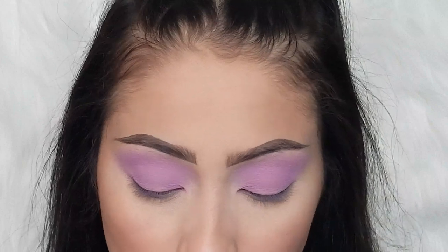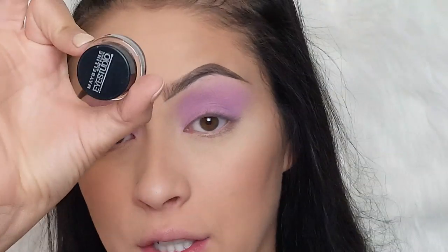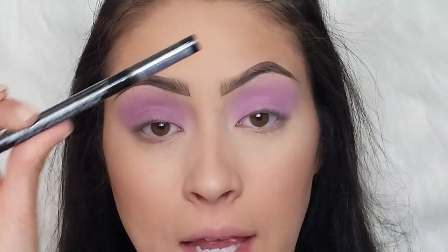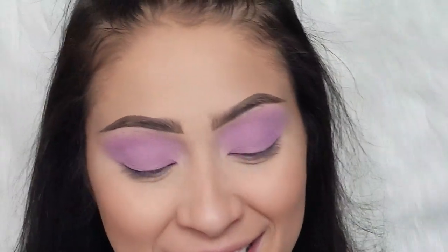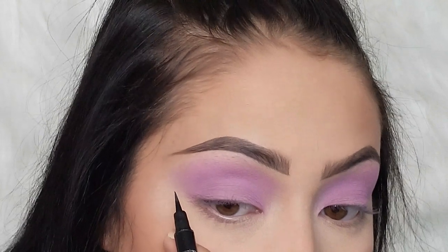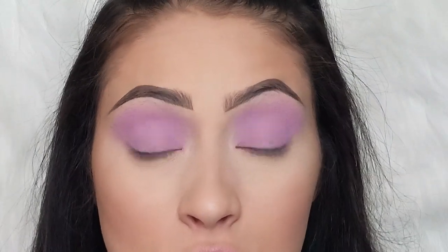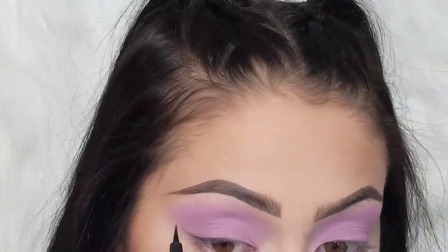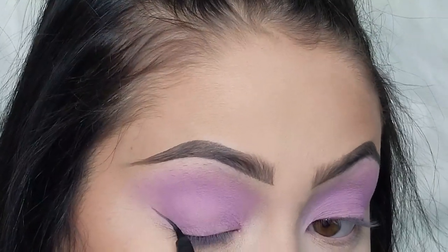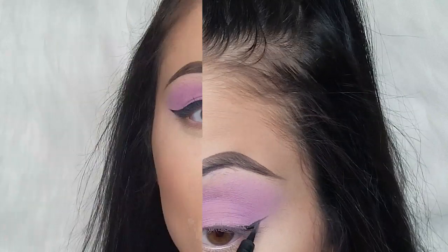I'm going to be using the Maybelline Master Precise eyeliner but also the Maybelline Eye Studio Gel Liner. I'm going to use this to make the wing and then fill it in. We're going to make the first initial line — hers are pretty winged out — so you want to make sure it's connected from the line here so you can connect the top eyeliner to the bottom and really give that look she's got going on.